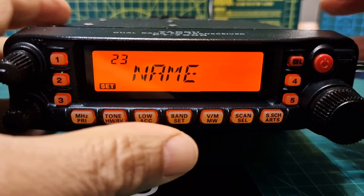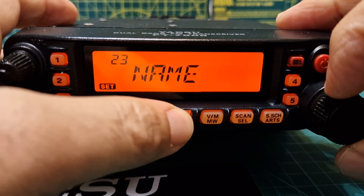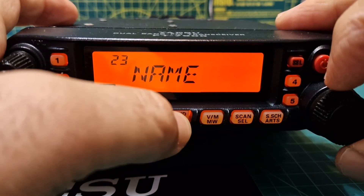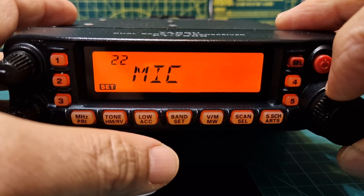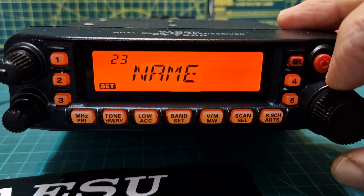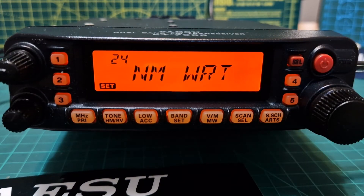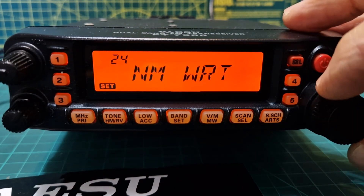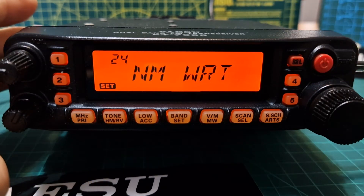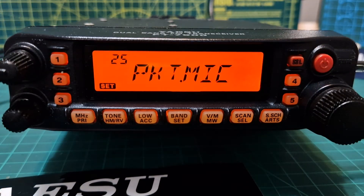At the moment it says Name. If you hold it and push it — it says you can toggle between frequency and name, though it doesn't seem to be letting me change that. Number twenty-four stores alphanumeric tags for the memory home channels — it must be a way of naming an existing memory channel, so we'll have a go at that later.